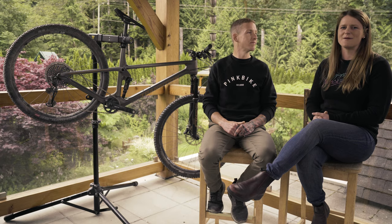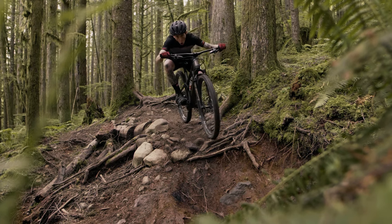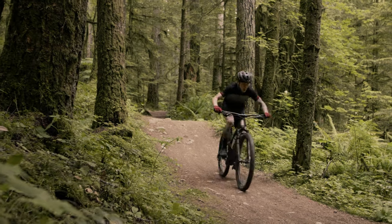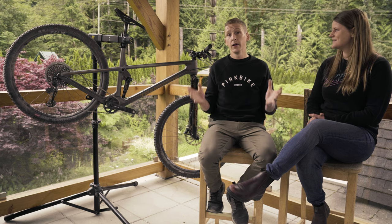What are the pros? The big obvious one is that this is clearly a descender's cross-country bike. It was made to shred the descents, and it does exactly that — really, really well. If that's what you're all about, this is your bike.